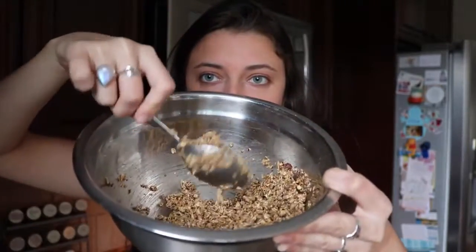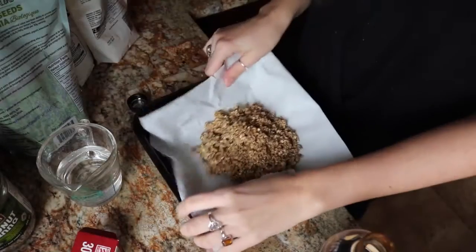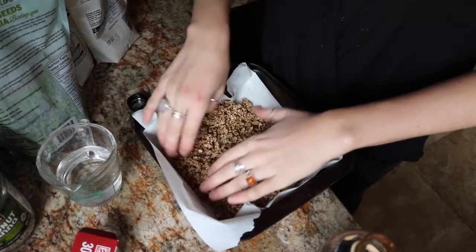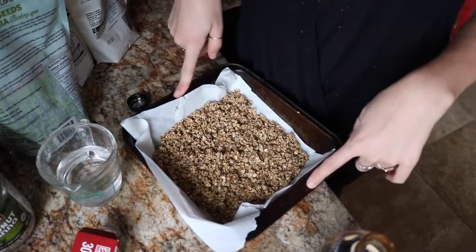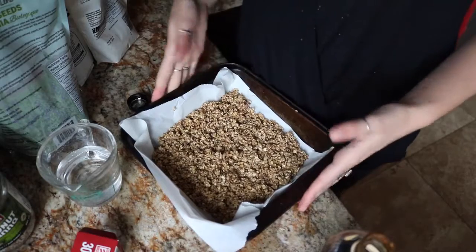So yeah, this is what it will look like. Then we just want to preheat the oven to 375. We need to get a pan with some parchment paper on it — I'm just going to use this little square cake/brownie pan. I really didn't make a lot; this is just an 8x8 pan but I didn't want a ton of granola sitting around. Once the oven is preheated we're just going to put it in for about 7 minutes, then stir it around and put it back in, and we'll keep doing that until it's done.